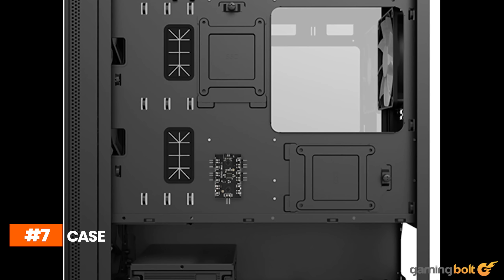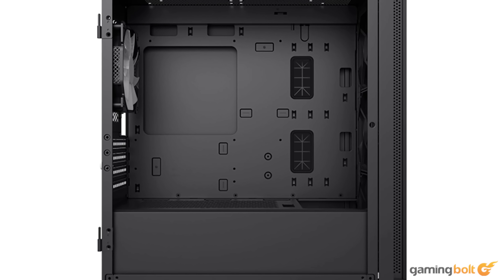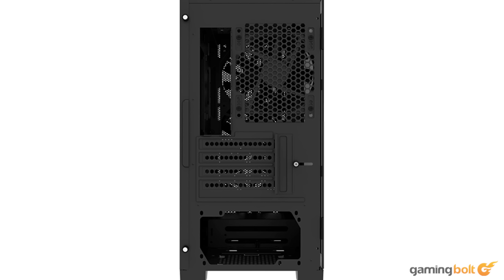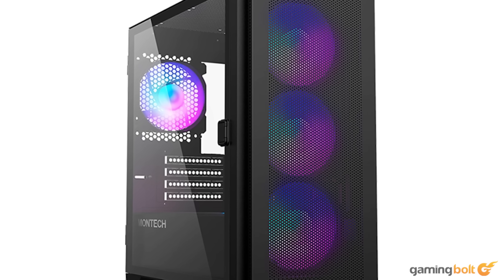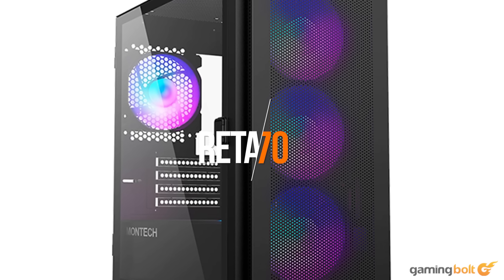We will also need a competent case to house all of our components, and the Montec Air 100 checks all of the required boxes without breaking the bank. It's sleek, moderately stylish, and best of all, it comes with four RGB fans that should help in cooling the system and prevent any possibility of thermal throttling. You can purchase it for around $70 on Amazon.